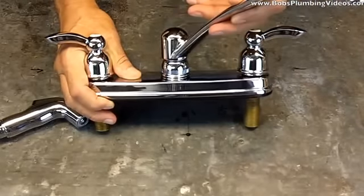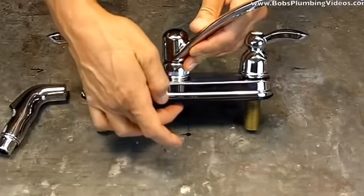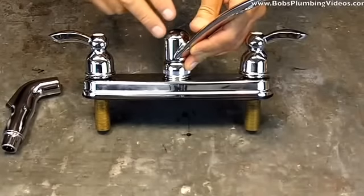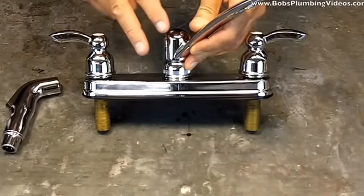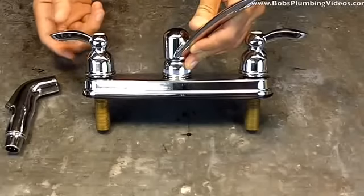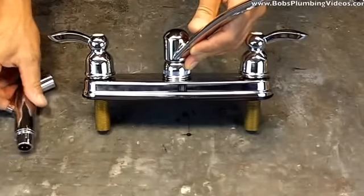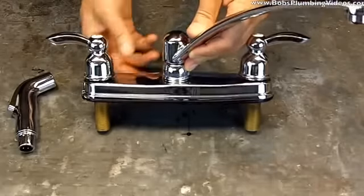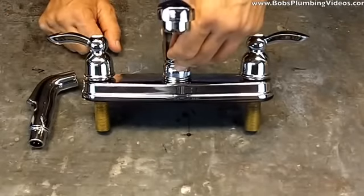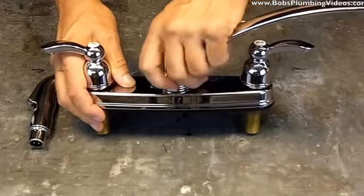What that is: inside the faucet body is a little device called the diverter, which actually diverts the water from the spray hose that feeds the spray head. It works back and forth between the spray head and the nozzle. From a cold start when you turn the faucet on, it comes out of the nozzle; when you press the button, the nozzle stops and the head sprays. But over time these diverters wear out.